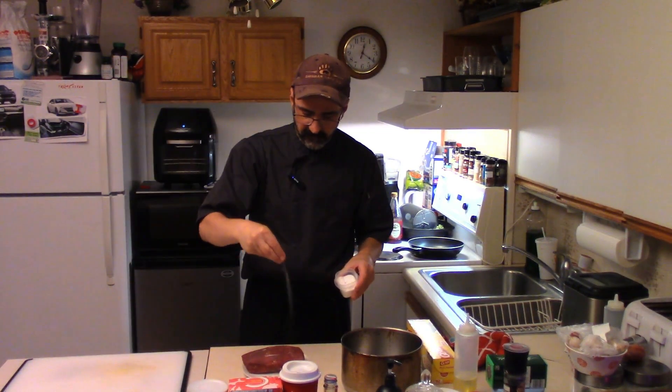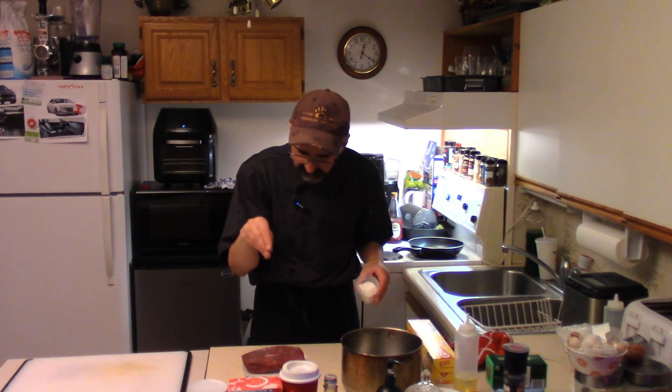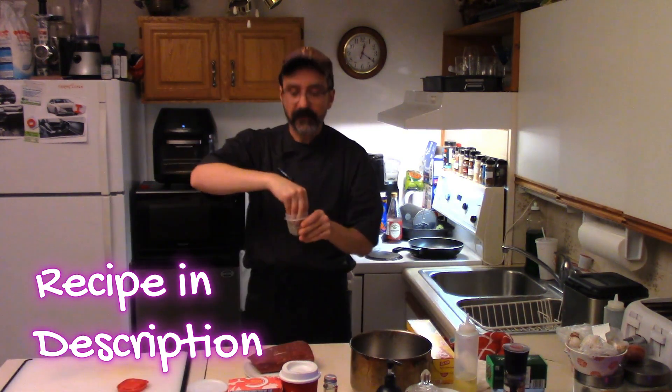So we're going to season it up. Some salt — be generous with the salt, that'll burn off a good amount on all sides. Some pepper.